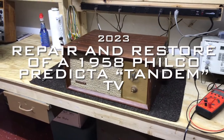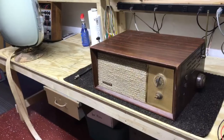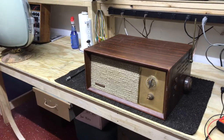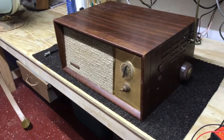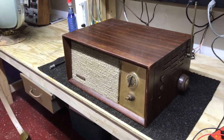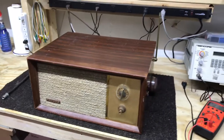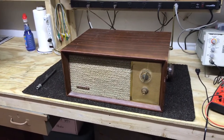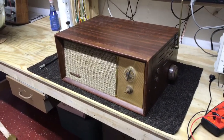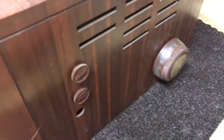Hello again everyone. Time to start on another TV restore. This is a Philco Predictor Tandem. The Tandem had a 25-foot cable that attached to the box where you do your channel selection, volume, and all of that. The cable ran over to a picture tube and you could put the picture tube wherever you wanted in your room, as long as you were within 25 feet of the main TV.